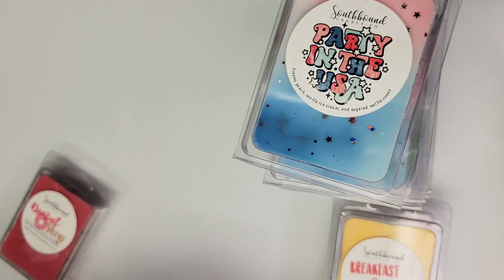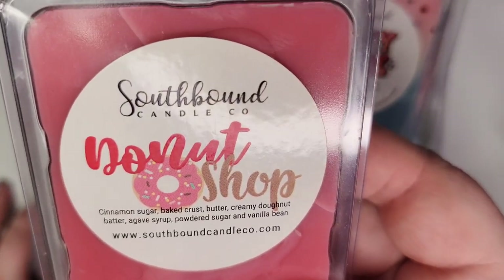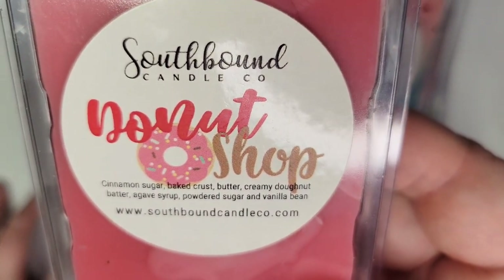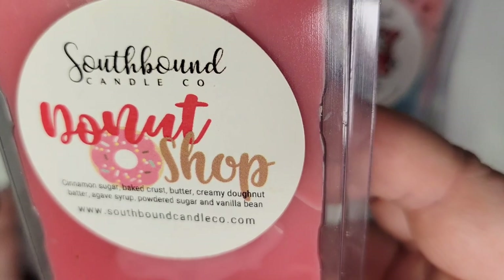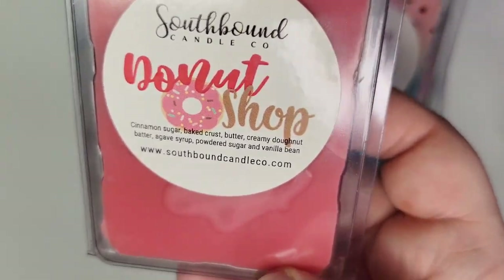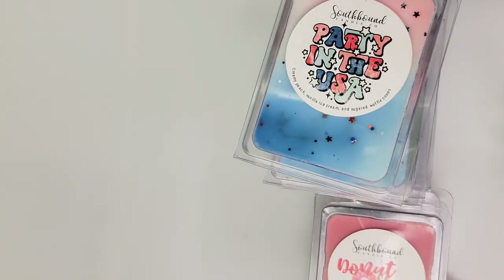Next up is Unicorn Berries: blackberry, blueberry, extra strawberries, and cotton candy marshmallow. On cold it's very berry and sweet — kind of a berry candy scent with cotton candy. I haven't melted that one. Donut Shop is cinnamon sugar baked crust, creamy doughnut batter, agave syrup, powdered sugar, and vanilla bean. It's a great scent if you like bakery with just a hint of cinnamon sugar — the cinnamon is not overpowering. It's also really good blended with her Pink Sugar or Strawberry Pound Cake.